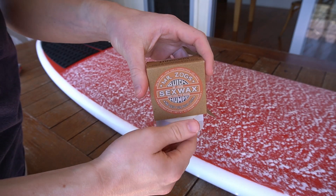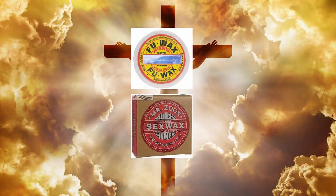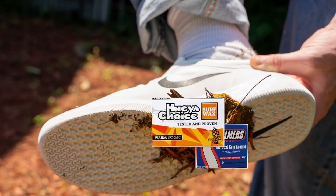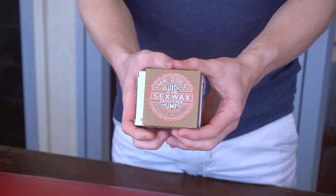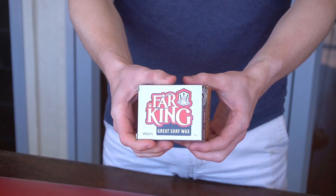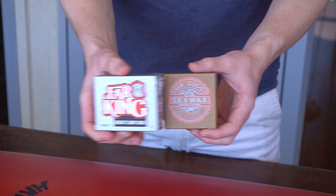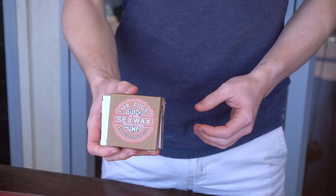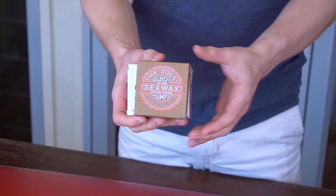Not all wax is created equal in terms of grip, price, and wear. Stab has a near-exhaustive review of waxes and I've left a link to that article in the description below. I've chosen FK Warm for my base coat — it's a reasonably priced square block that makes nice durable mounds — and I've chosen Sex Wax Mid Cool for a sticky and grippy top coat in 22 degrees Celsius water.